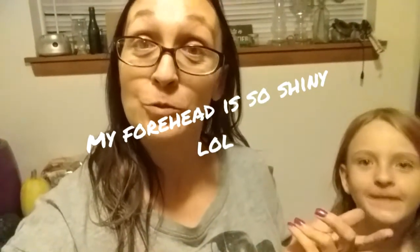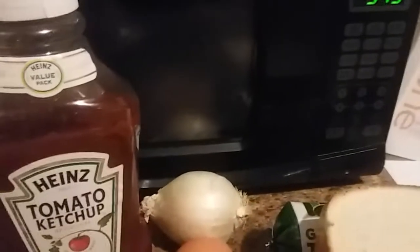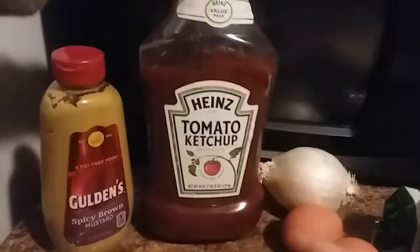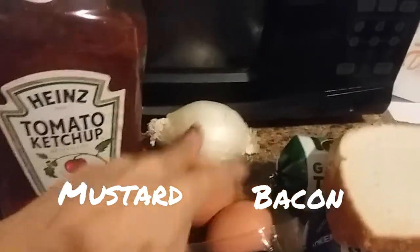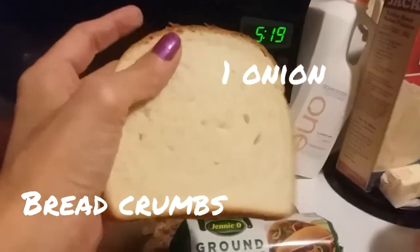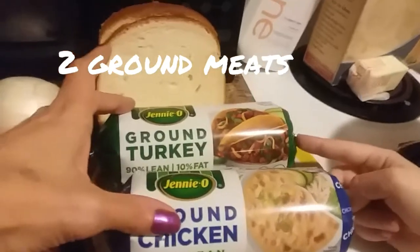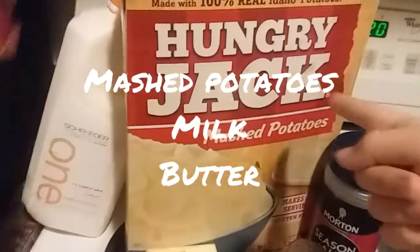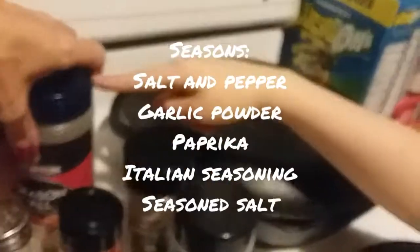Flip this camera around so you know what you need, and I'll go through it step by step. So this is a take two because I messed up the first take. You're going to need some ketchup and mustard, your bacon, two eggs, onion — and you're going to need to chop that — two pieces of bread toasted to make breadcrumbs, and two ground meats. I use turkey and ground chicken because that's all we have right now, but it'll be a healthier version. You're going to need some mashed potatoes with some milk and some butter, and the seasoning mix that I like.